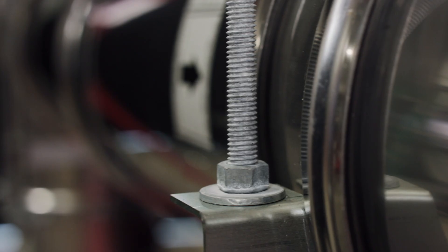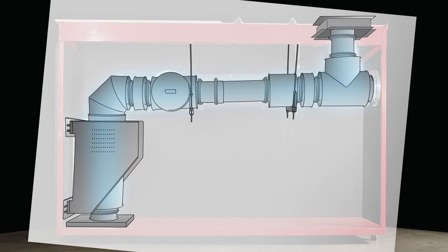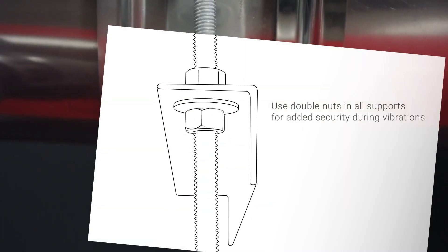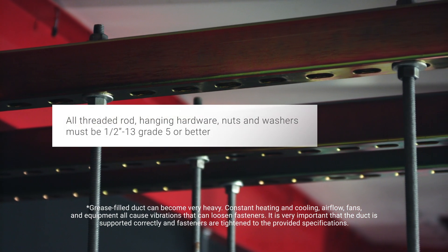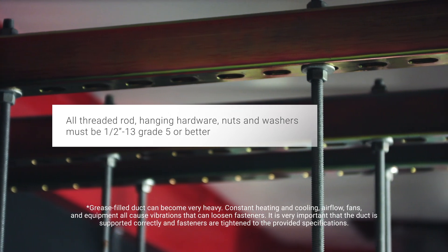Airflow, fans, and equipment cause vibrations, and heating and cooling can cause bolts to loosen. It is extremely important to use the specified hardware. All threaded rod, hanging hardware, nuts, and washers must be half-inch 13 grade 5 or better.